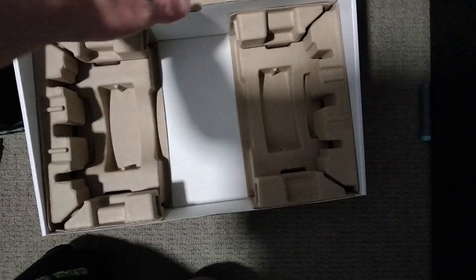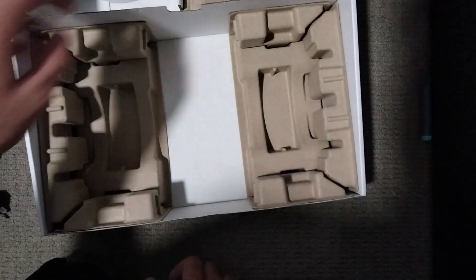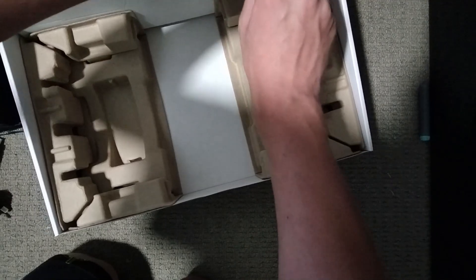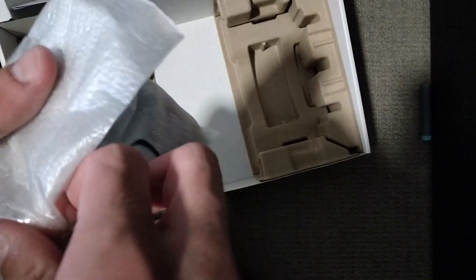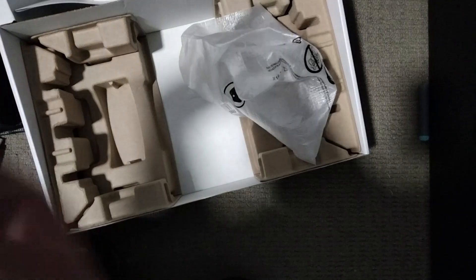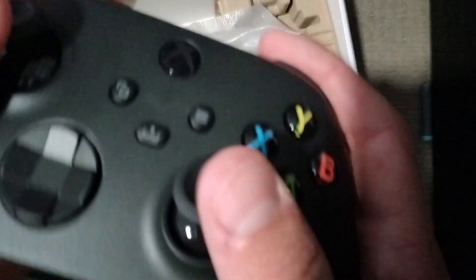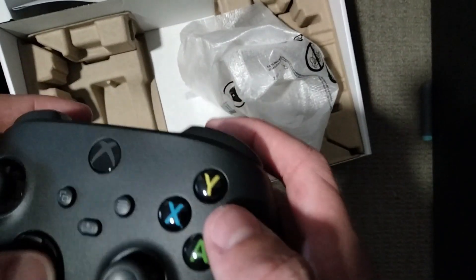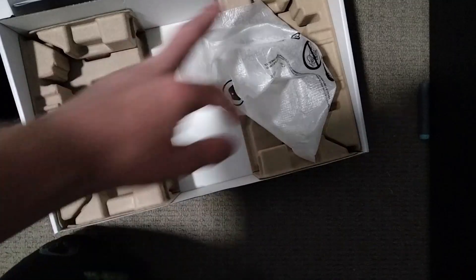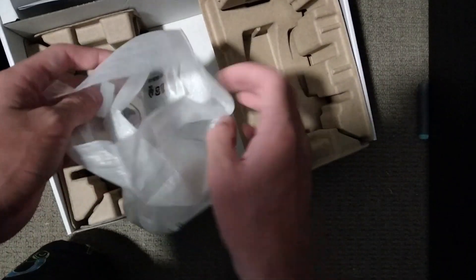So we've got the cables, and then we've got the controller inside. There we go. Holy crap, my back is hurting. Alright — oh, okay. Feels a lot different than I thought it would be, but it's really nice. Anything else? Something's in here — batteries. That's good, we need those.